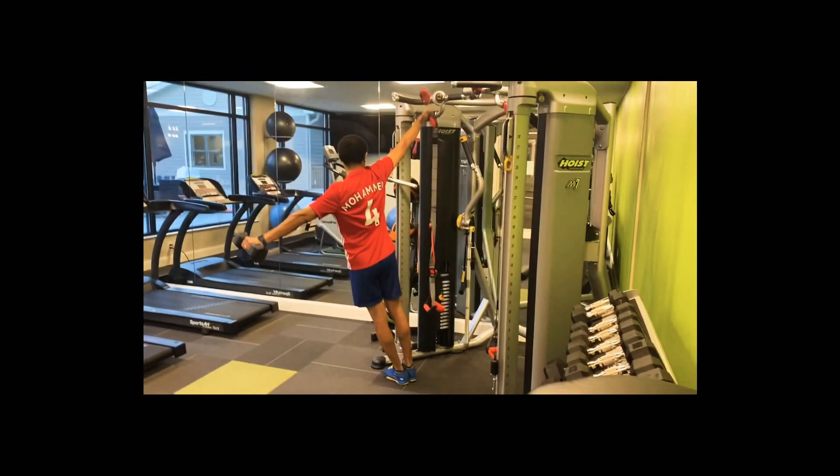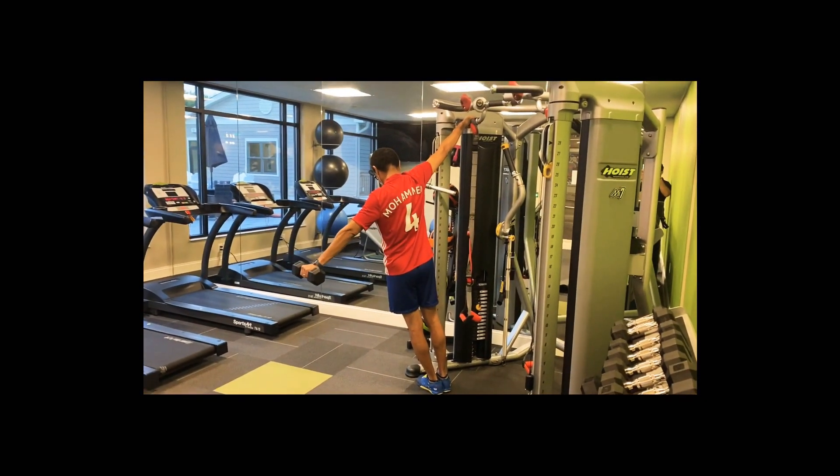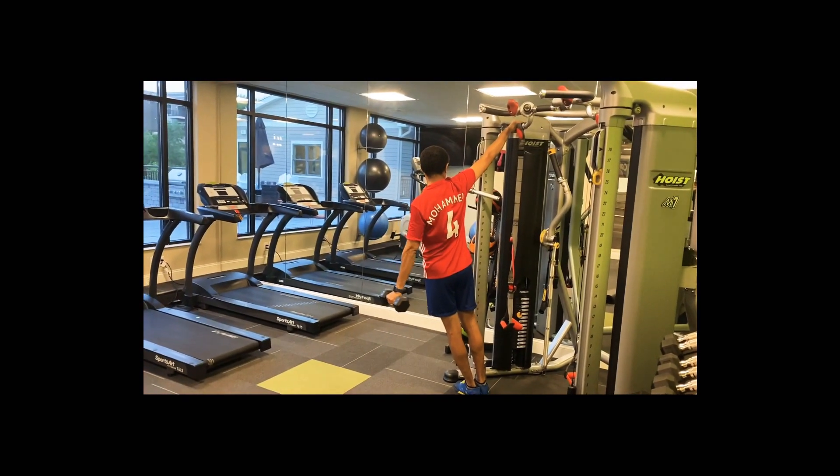Keep it up. Exhale up. Inhale down. Exhale up. Inhale down. Exhale up. Inhale down.